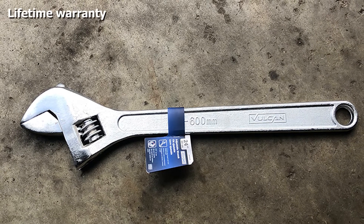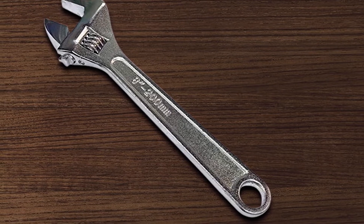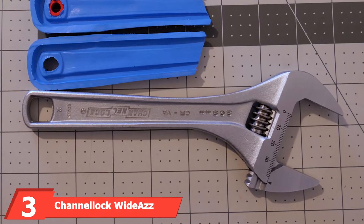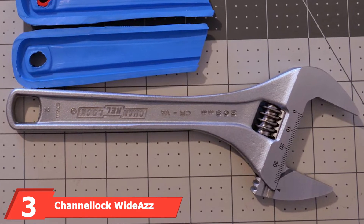The lifetime warranty is just the cherry on top. What keeps this wrench from being our main pick is mostly the fact that it's not as durable as other wrenches, meaning you'll need to replace it sooner rather than later.